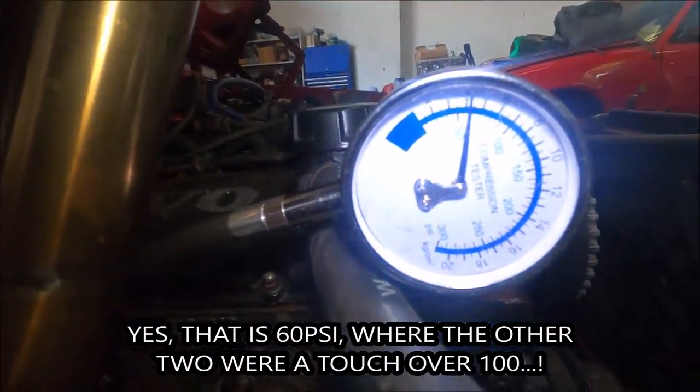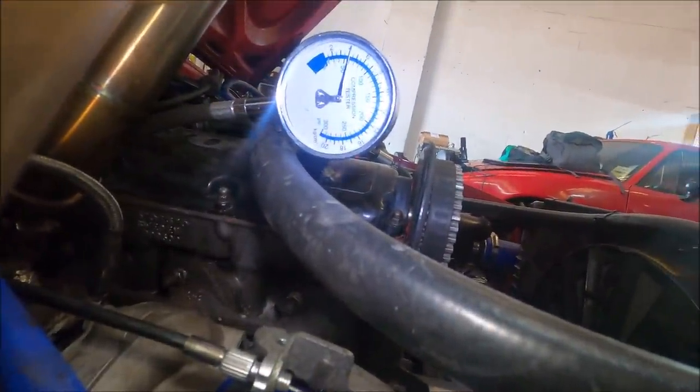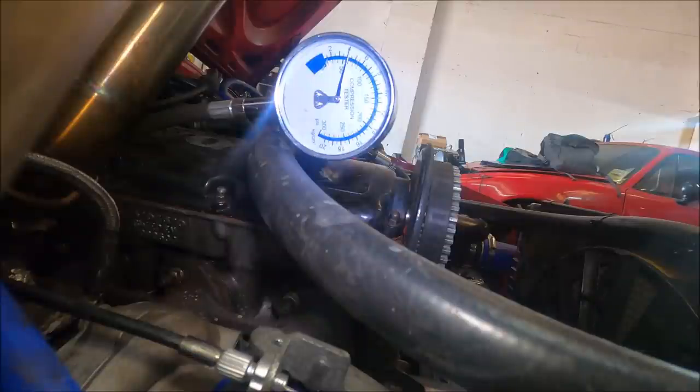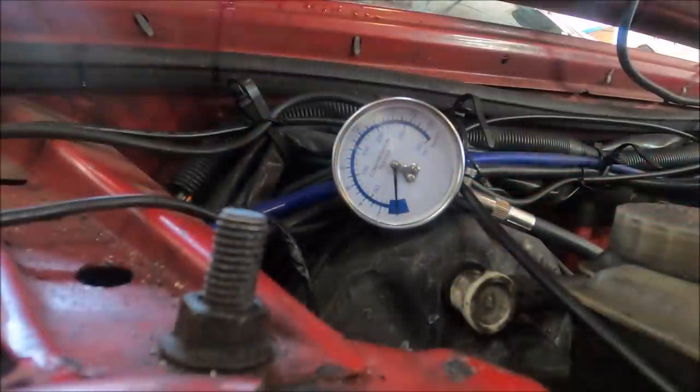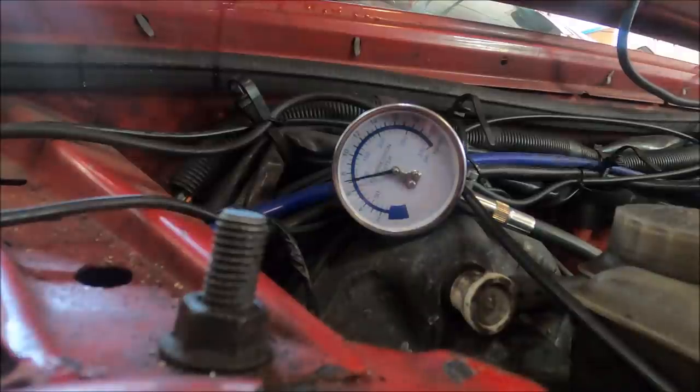Basically, most people would call that broken. I call that — seems pretty fast to me. This is with wide open throttle, by the way, not closed throttle. Last cylinder still under a hundred. Yeah, this car's not healthy, which is what I've always said. But it goes, so I don't care. It's not smoking, it's not using oil. It's just worn out somehow.